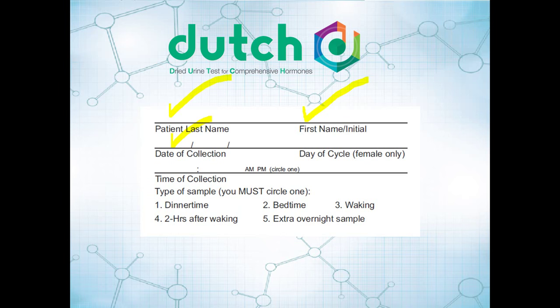We have to have the date and the day of cycle on there. We need to make sure that all that information is kept straight — the time of collection, and which sample number it is. For this particular cycle mapping test, it's going to be mostly waking samples, but go ahead and mark all of that information on each of those collection devices.